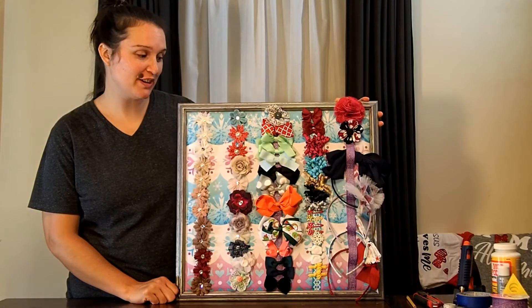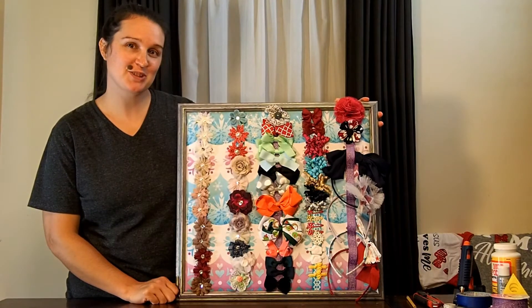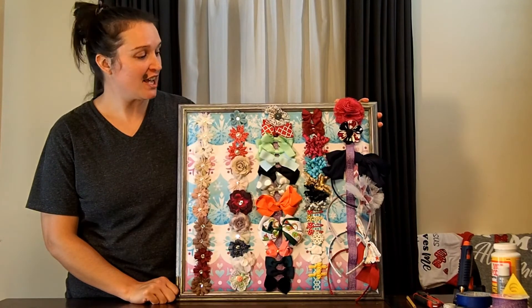Here we are with our finished product. I am very excited to see my daughter's face in the morning when she sees all of her hair bows organized, and I'm excited to check off something else on my to-do list.